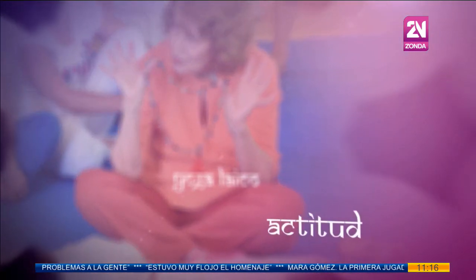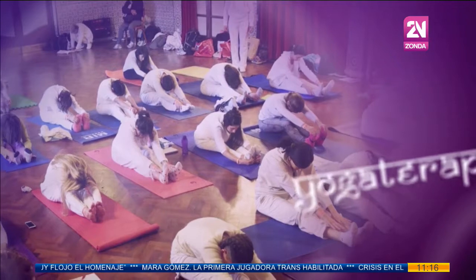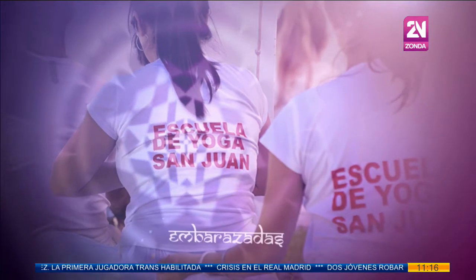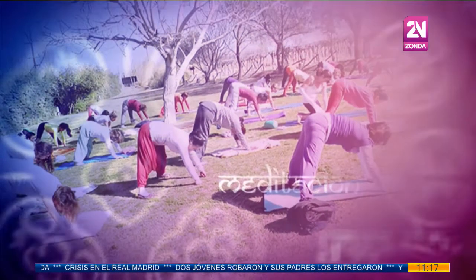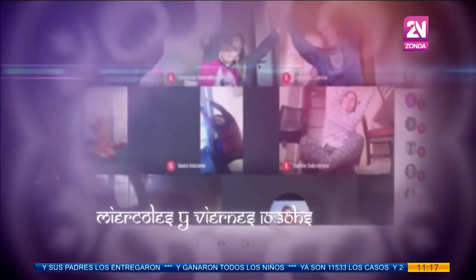Y así es, ya estamos aquí con ella, con Andrea Kosowski, para nuestra clase de yoga de hoy. ¿Cómo estás, Andrea? Bienvenida. Muy buenos días a todos. Muy bien, estoy muy bien. Contanos, ¿qué hacemos hoy?